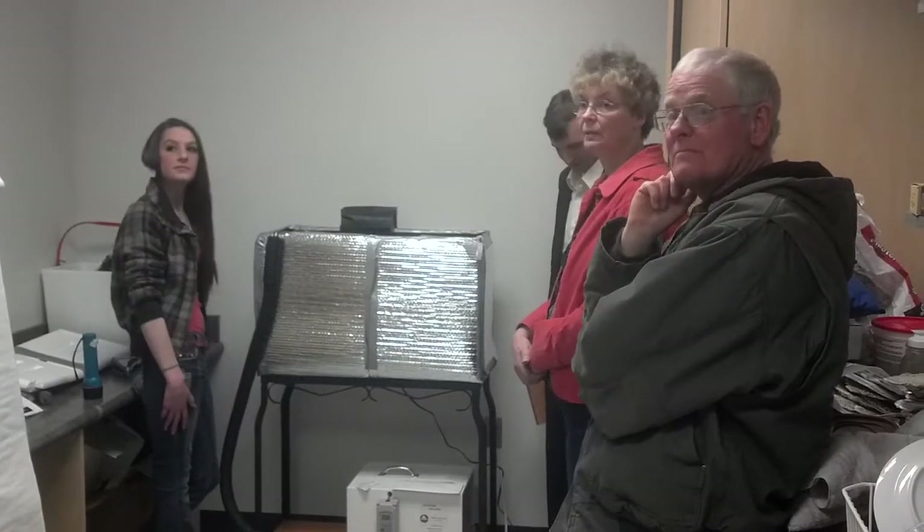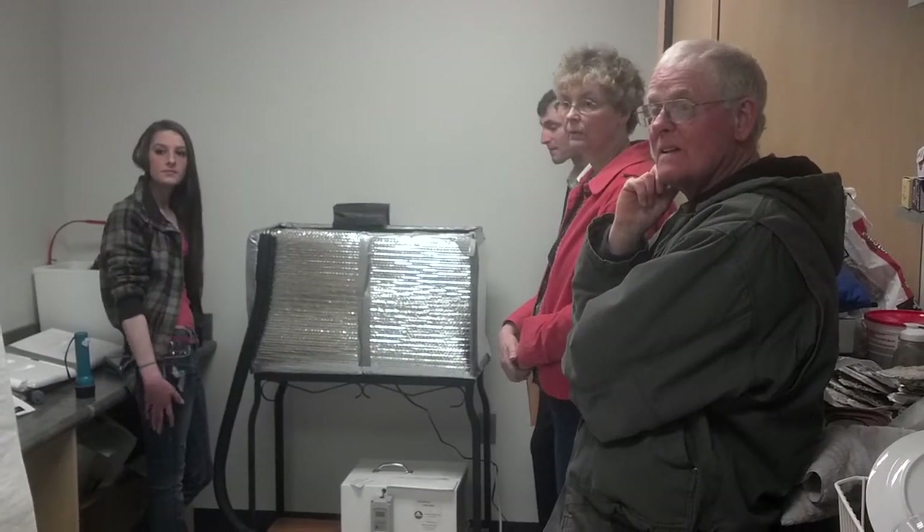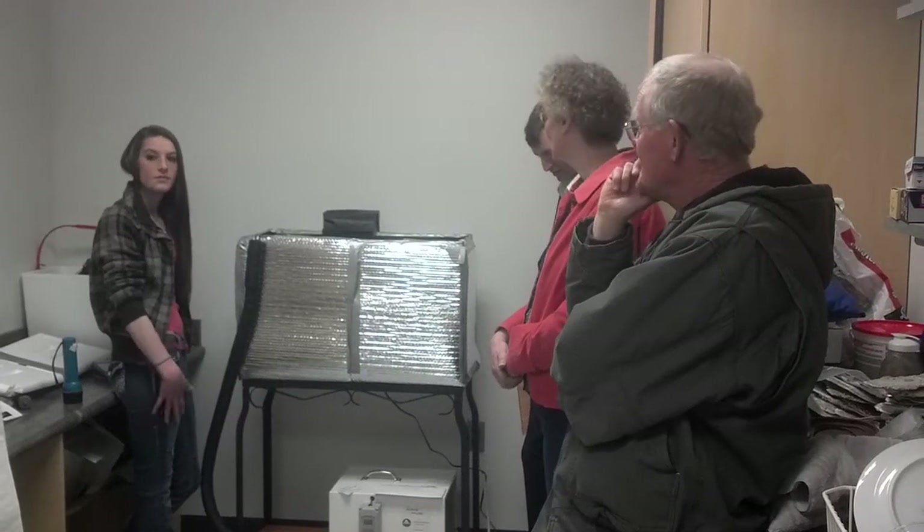She does have a whole PowerPoint that she's put together about them that I'm sure she'd be willing to share if you guys want to see it afterwards.